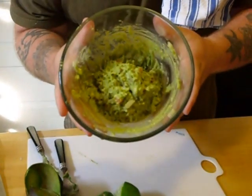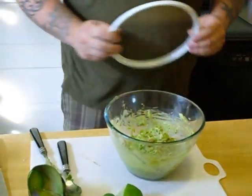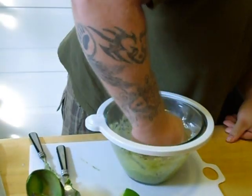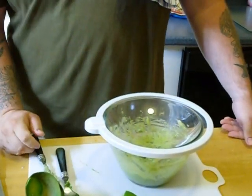How's that look? Delicious, right? Most important thing about storage: airtight — no air, no browning. Lemon, salt, pepper to taste. Don't forget. This is Matt, I'm out.